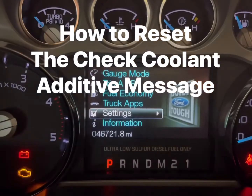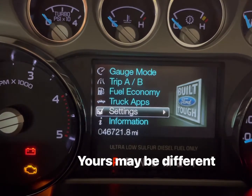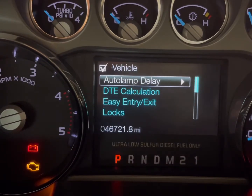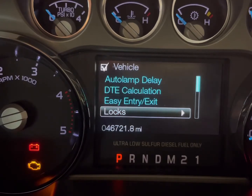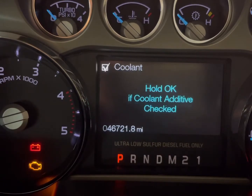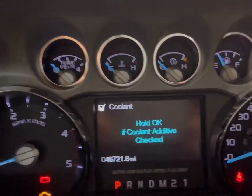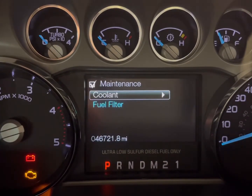If you have the check coolant additive warning light on — I've already cleared mine but I'll show you how to clear yours. Go to Settings, then Vehicle. This is a 2015 F-350 Platinum, by the way. Go down to Maintenance, then Coolant, and hold OK. On your steering wheel, press and hold the OK button — there we go, that resets it.